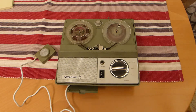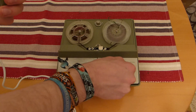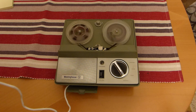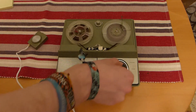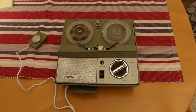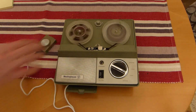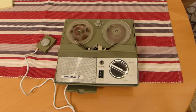And I can go ahead and show you me recording something for you. Hello again, this is the second test of the Westinghouse tape machine.